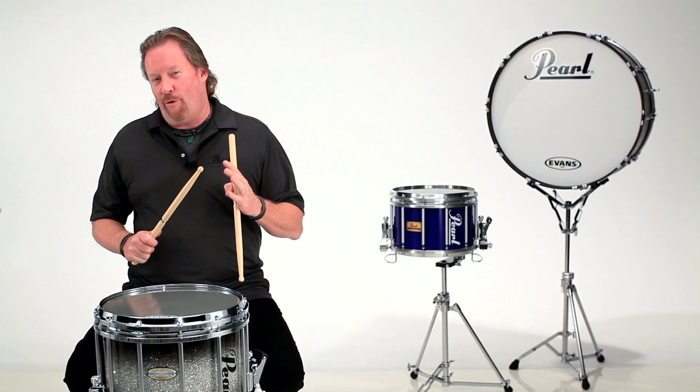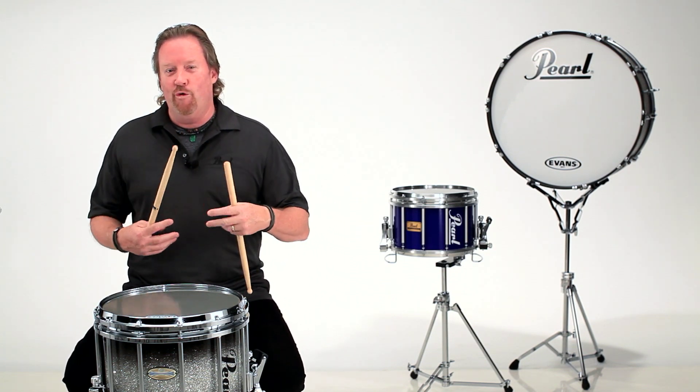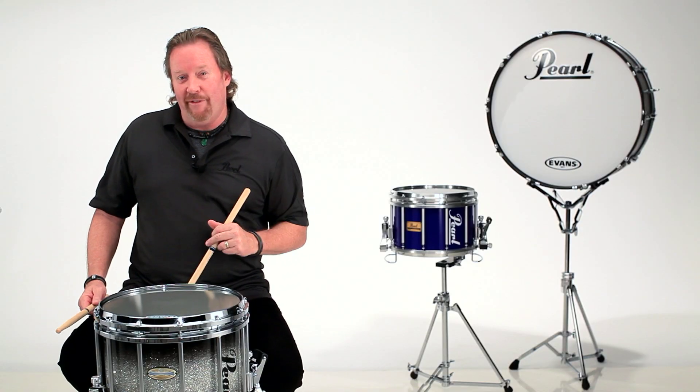Now, are we going to be able to get fours and sixes consistently? Probably not. But for us individual guys, this is a very cool way to show off that technique — getting as many notes as possible off that left hand.